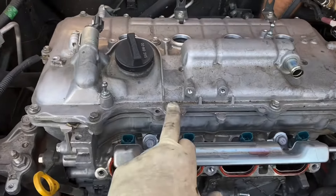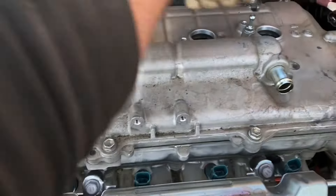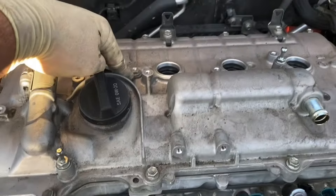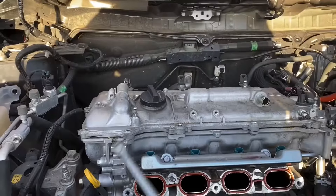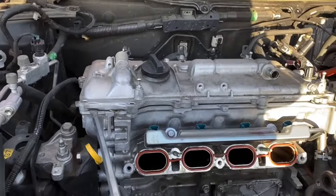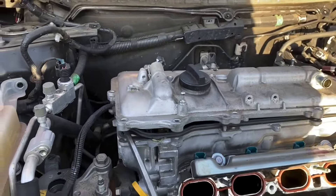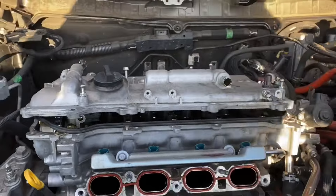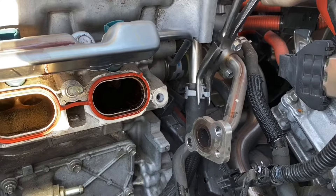Next you have all the 10 millimeter bolts that hold on the valve cover — along the whole perimeter and one in the middle. Don't forget that one. Once you have all the 10 millimeter bolts out holding the valve cover, don't be shy — get a screwdriver and pry that thing out. Don't forget that one-inch hose right here.